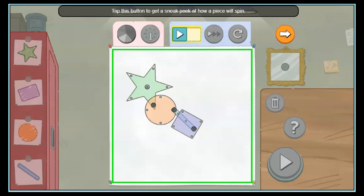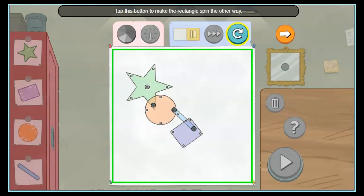You did it! Tap this button to get a sneak peek at how a piece will spin. I want to change how fast this rectangle is moving. Tap this button two times to make it spin. Whoo! That's fast! Now I want to change the direction. Tap this button to make the rectangle spin the other way. You got it!